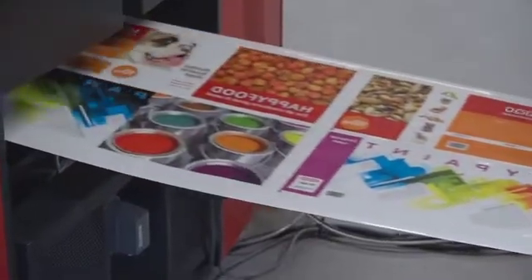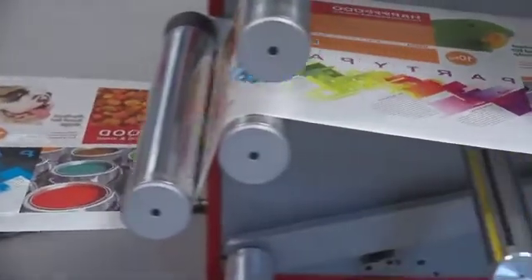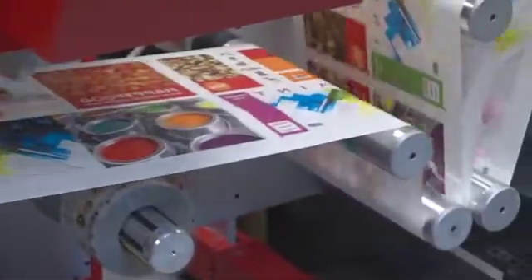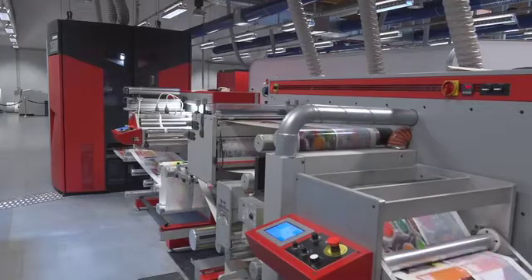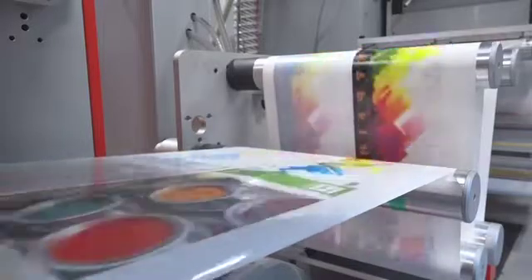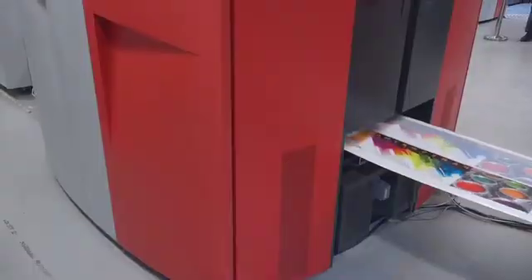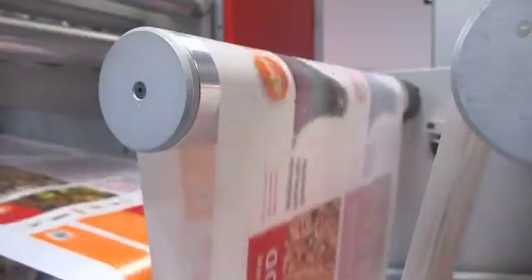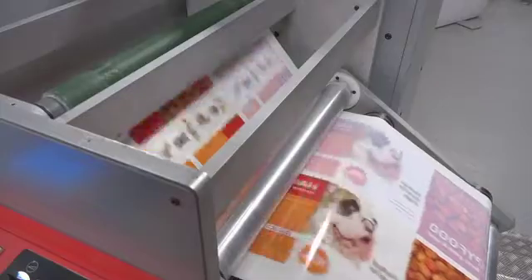As the image being printed is in reverse for heat transfer labels, the print stations are reversed. Black is printed first and the final print station is white. A final flood or patterned white is used if the label is being applied to a dark or colored container or product. Remember that the final heat transfer label is comprised only of the Zycon toner — no backing or liner is applied to the final container or product.